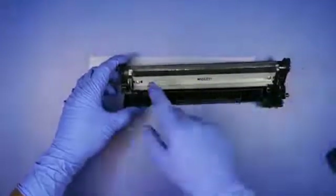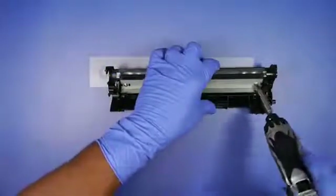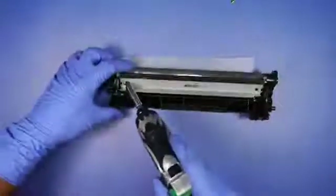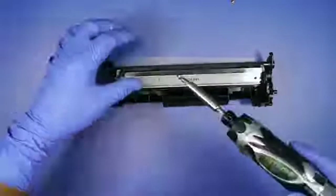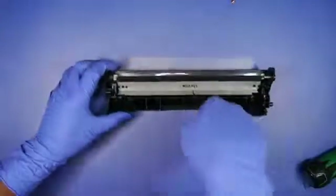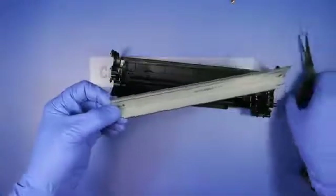Take the piece of air away for now. Now we're going to remove the wiper blade and put it aside for now.